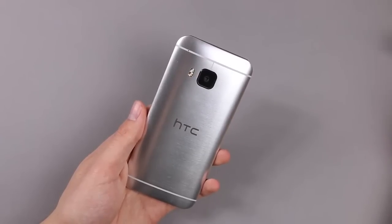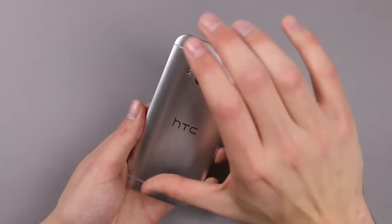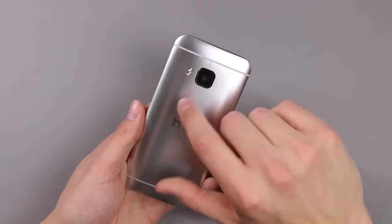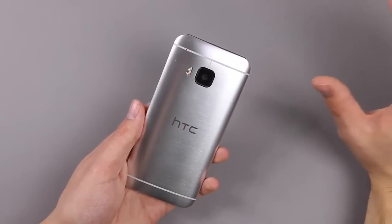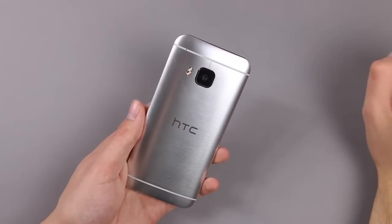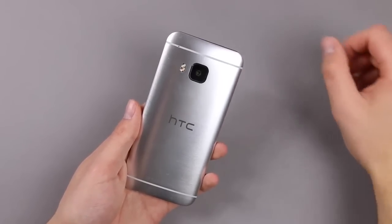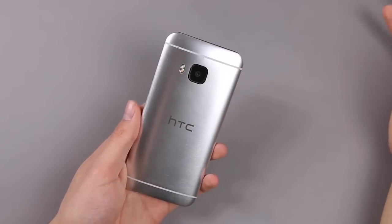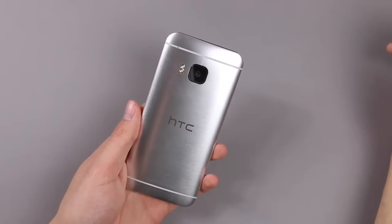This is the 20 megapixel main camera with a sensor made by Toshiba and a dual-tone LED flash. We are really keen to see how this camera performs. We made a camera comparison between the Galaxy S6, the iPhone 6, and the HTC One M9, and the M9 didn't perform that great — but that wasn't the final retail software, so we'll have to see if anything has been improved.